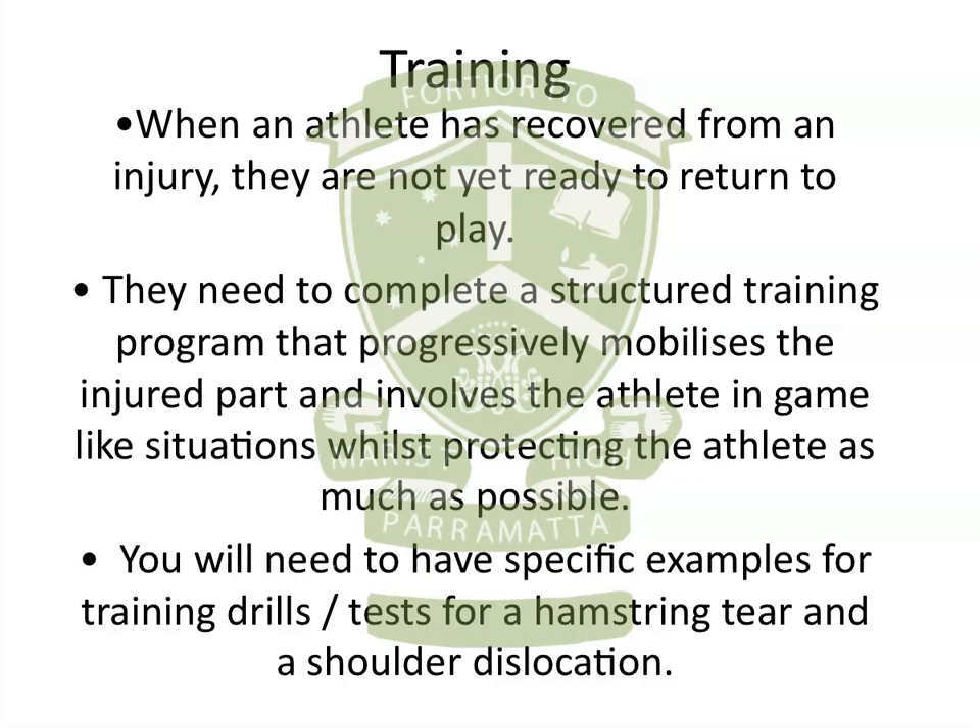The next sub-point under rehabilitation procedures is training. Just because an athlete has recovered from injury doesn't mean they're ready to return to play — they need to do an actual training program that progressively mobilises the injured part and involves the athlete in game-like situations. You want them to be testing the injured area as best they can whilst still protecting the athlete, keeping the drills as closed and controlled as possible before gradually easing back into realistic, specific game-like situations.